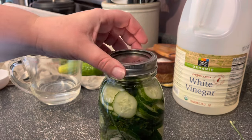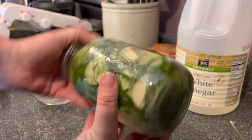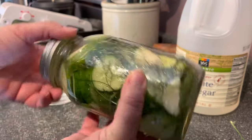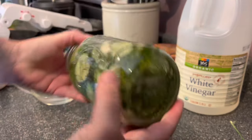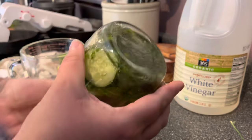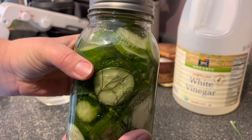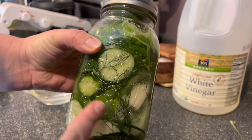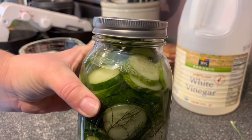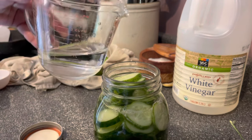Put on a lid and screw it on pretty tight, then gently invert and shake the jar — not vigorously — to help distribute that salt and mix the vinegar and water together. After mixing, you should see that got rid of any air bubbles that were trapped inside, and the liquid level may be a little low, which is no problem at all.